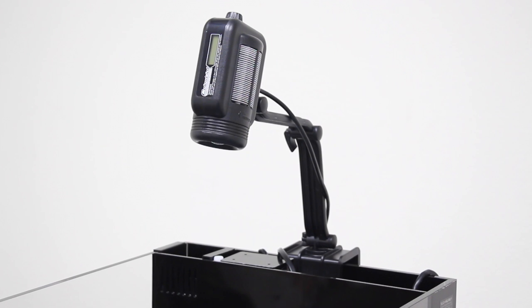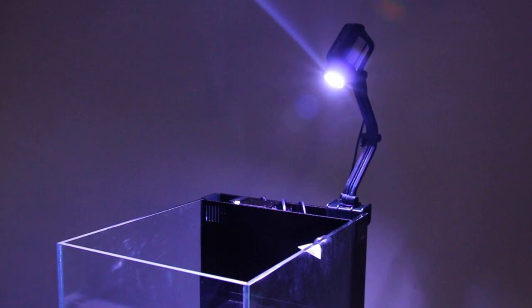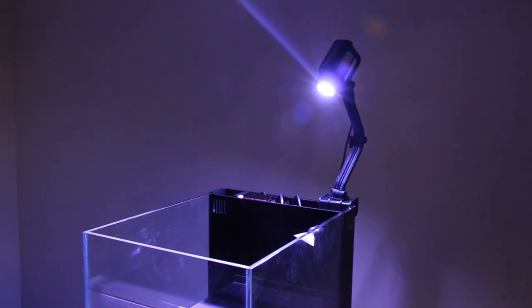Last but not least, a Max-Spec Celestial will provide lighting for the fish and corals. With its built-in controller, versatile mounting arm, and a great price, the Celestial is a perfect fit for this tank.